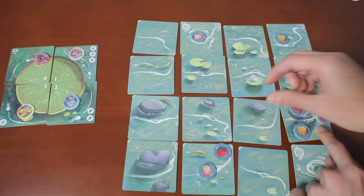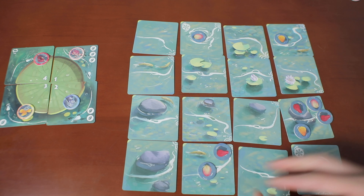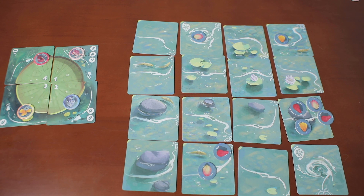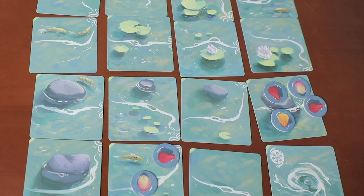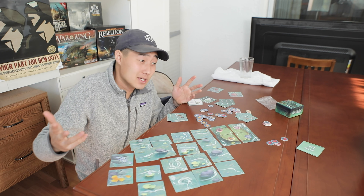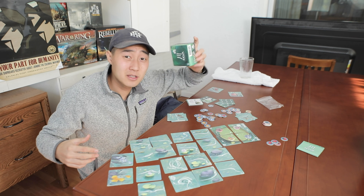Another thing about the river deleting its last row every turn: you can actually swap tiles that have a bunch of your opponent's petals to the end of the river, and as it deletes, a lot of their hard work goes down the drain. What we've covered so far is pretty bare bones — pretty crazy for such a small looking box.